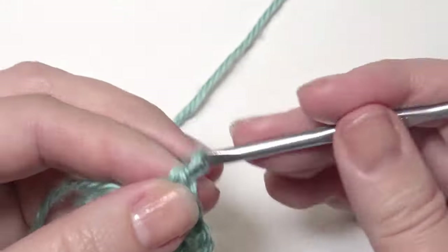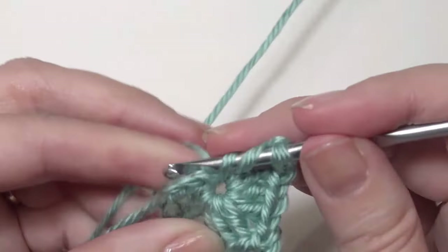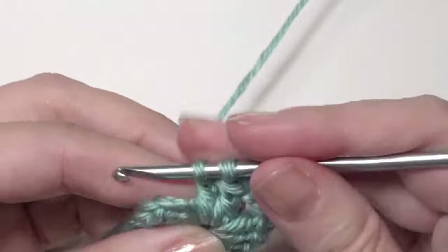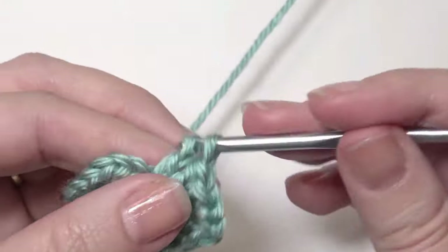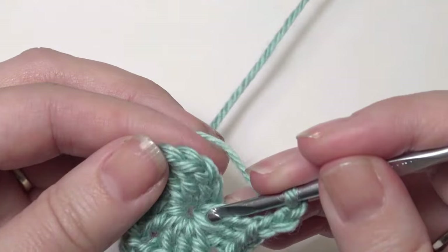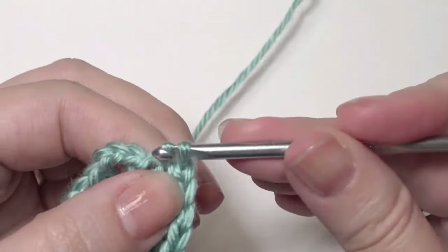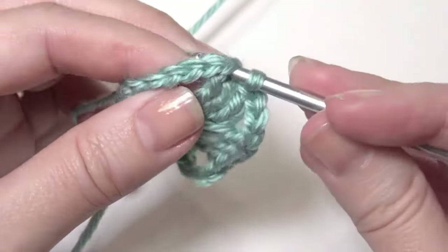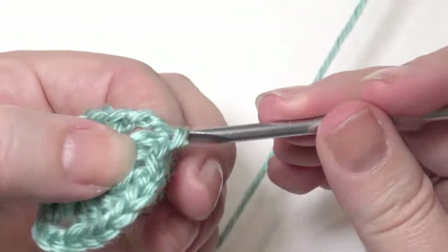And then chain 3, and 3 double crochet, and then chain 3. Slip stitch into the chain 3 space — grab the yarn, pull through — and then go to the next and slip stitch into that chain space.